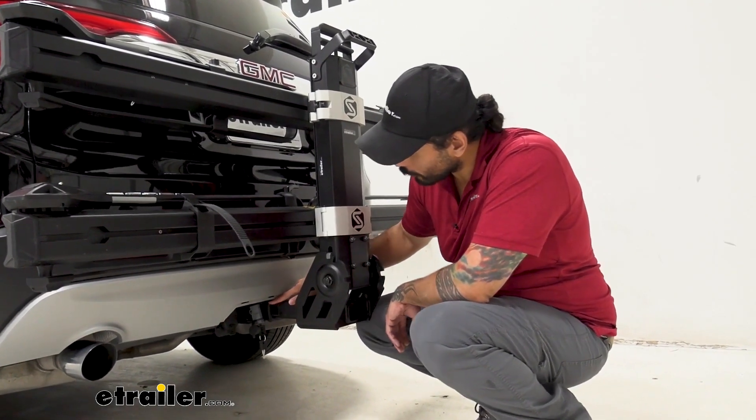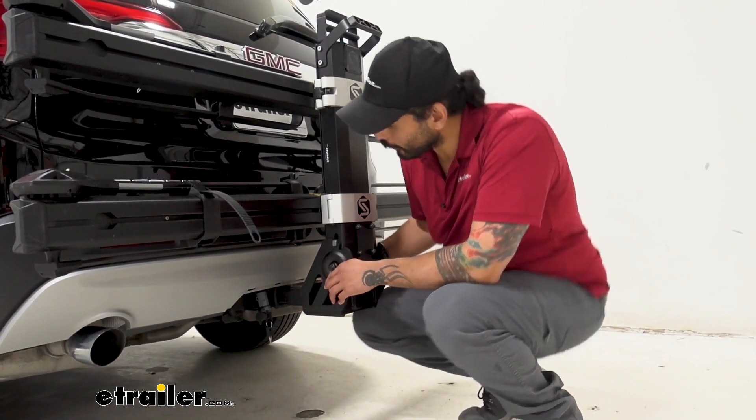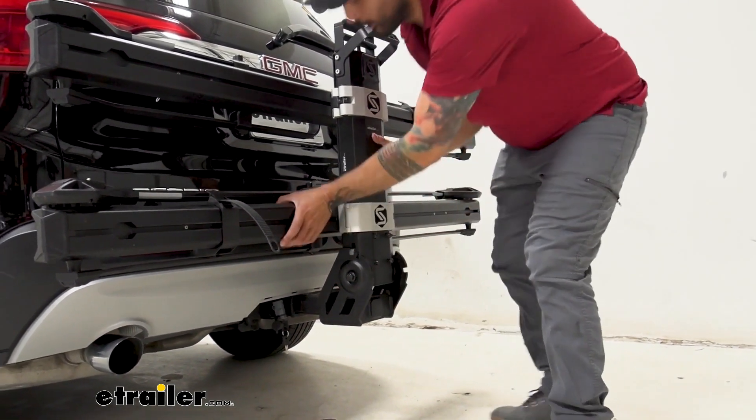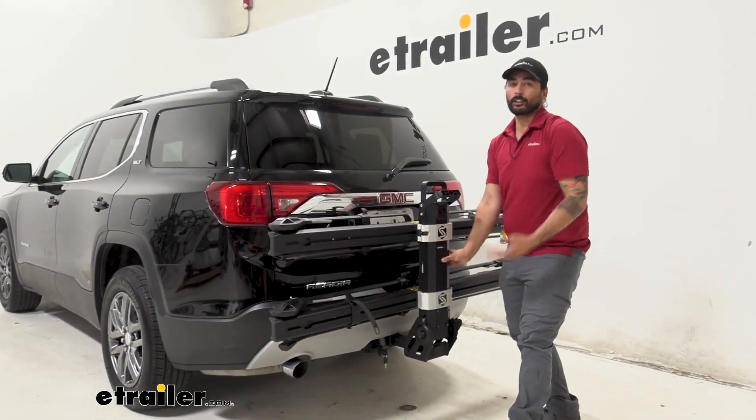We have our two-inch shank that fits into our two-inch hitch receiver, and the anti-rattle bolt reduces any play in the receiver tube. As you can see, as I'm shaking the rack, the whole vehicle is moving, ensuring its secure connection.